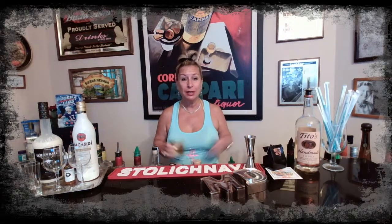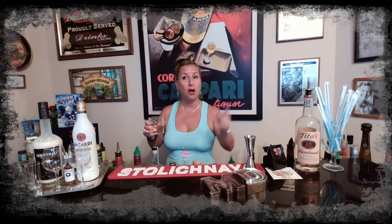Hi everybody, and welcome to our virtual happy hour here at MD's Gym Mill Channel. What's going on? Happy Monday. What are you guys drinking? Where are you from? Throw it up in the comments and say hi so I know who's watching, where you guys are from, and what you're drinking.